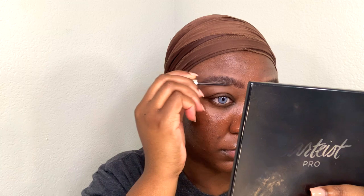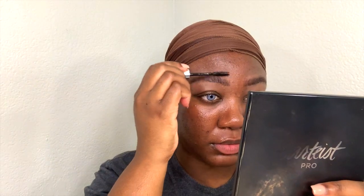So to help blend everything together, I like to use Gimme Brow from Benefit. I just take this through my brow to help blend the lines that I just made. Then to make sure my hairs stay in place, I'm going to use the Anastasia Clear Brow Gel.